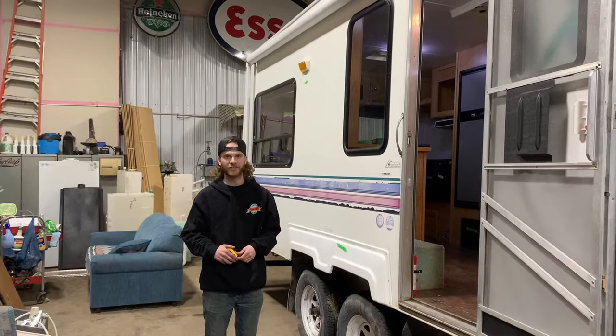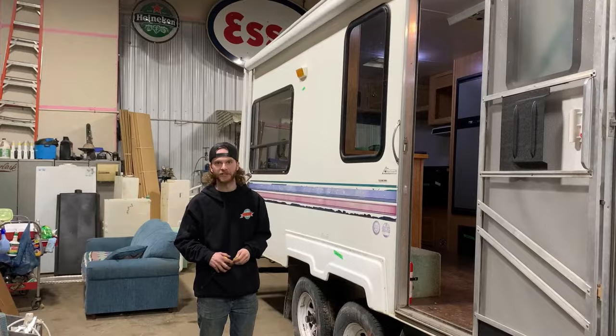It's Dawson from Young Farts RV Parts. I'm showing you today the proper way to measure the windows so that if you order a window from us, you know it'll fit.